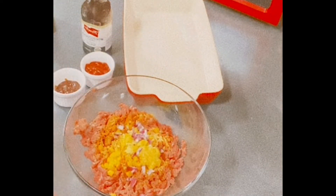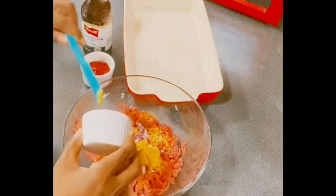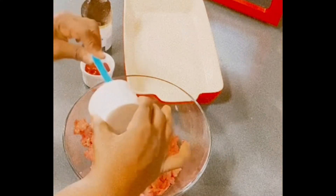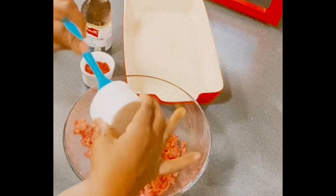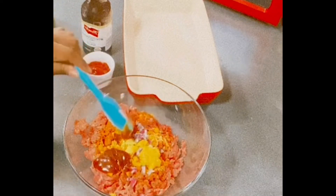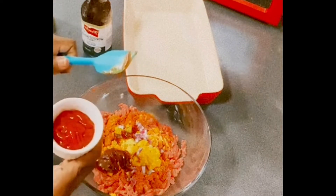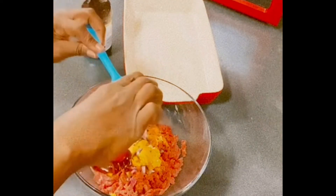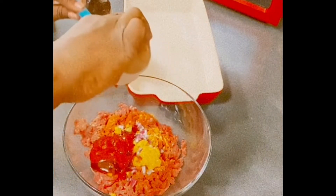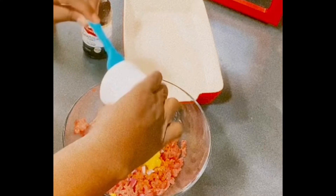We're adding some mustard to this because I always like to have flavor in my meatloaf. We're adding some Bobby Ray's barbecue sauce to this. And then we're going to add some good old ketchup in there. I would love when my grandmother would make the meatloaf — she would put the ketchup on the outside and spread it on there. I remember the next day eating a meatloaf sandwich with some bread and adding some more ketchup. If y'all remember doing that, comment down below.